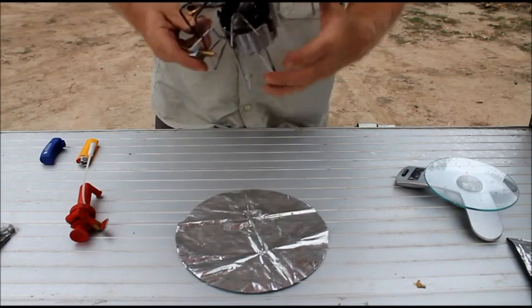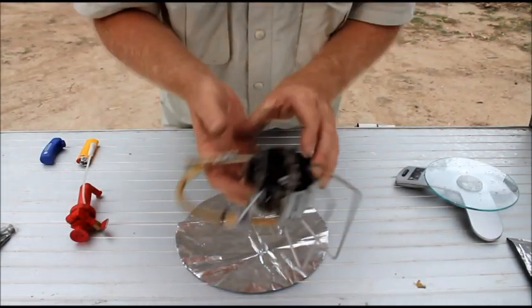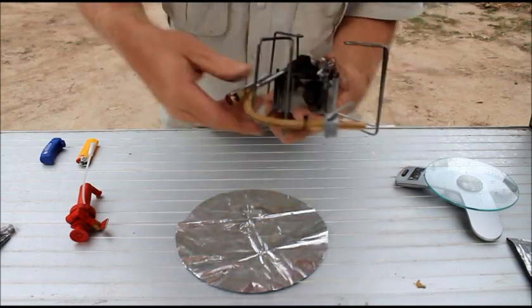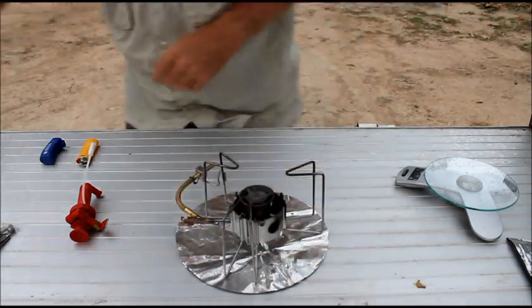Now normally these legs are all folded up, so basically all you have to do is unfold the legs, turn that round, and that's pretty much it.